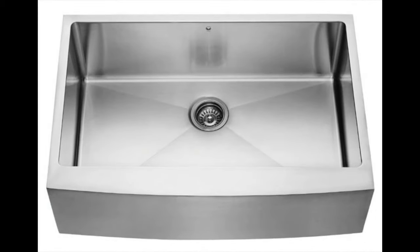Coming in at number 7, the Vigo 33-inch Farmhouse Apron Front 16-Gauge Single Bowl Stainless Steel Kitchen Sink. Vigo is one of the fastest growing makers of kitchen and bath products. The material used in this apron front sink makes it rust resistant and difficult to scratch. You can pair your sink with a Vigo faucet, grid, soap dispenser, and colander to give your kitchen that perfect look. The size and depth of the sink make cleaning easy — you can actually fit all your dishes in there.